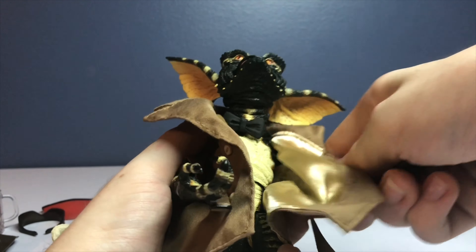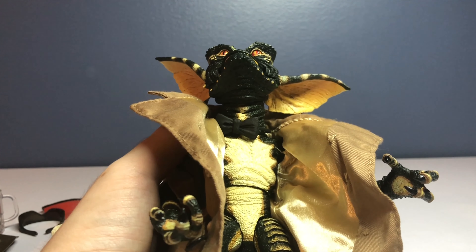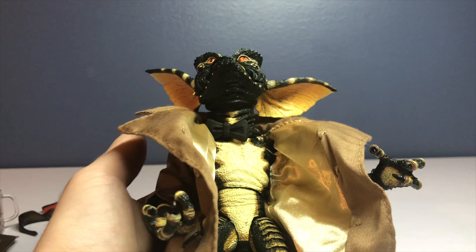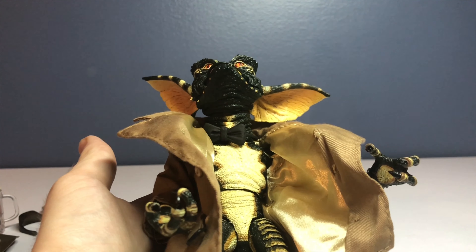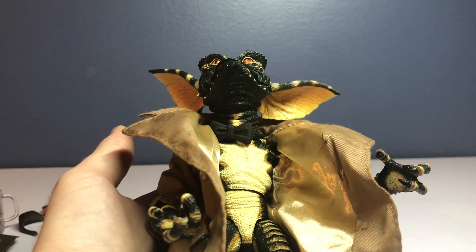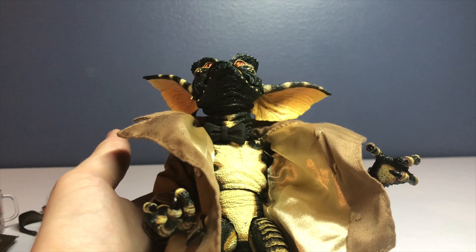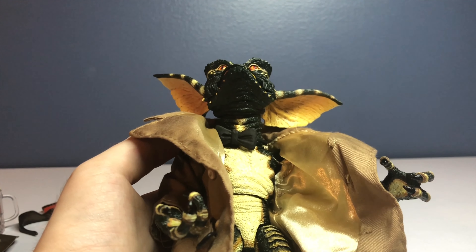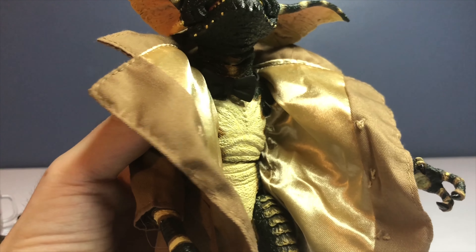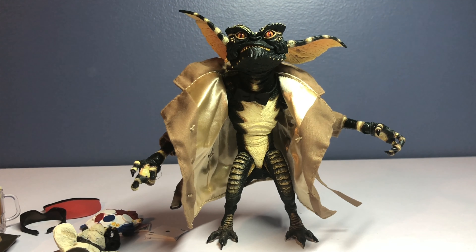Overall a great figure - probably my favorite NECA gremlin from these ultimate gremlins. I'm excited to see Greta. They recently announced the box for Greta, but they've had the Greta figure for who knows how long - I showed it off in a toy fair years ago. I would have done this video with the SDCC 2020 gremlin but Walmart sucks - I can barely find a Walmart that even sells NECA figures, let alone has the SDCC 2020 gremlin. Anyway, that is the Flasher Gremlin review. It gets a bit pricey after shipping, but it's a really nice gremlin and definitely a great one to add to the collection.